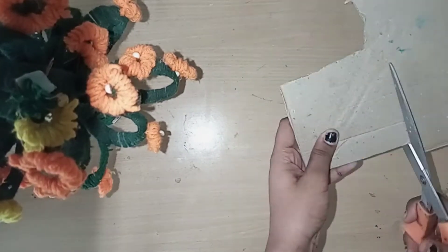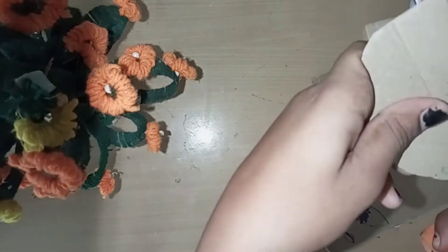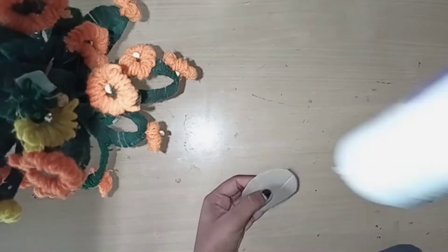You can work with a cardboard piece. This is a rectangle shape. Next, you can cut the shape.